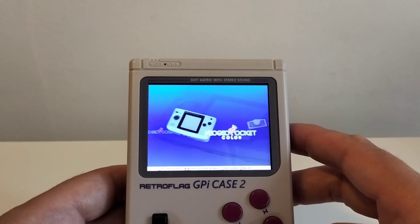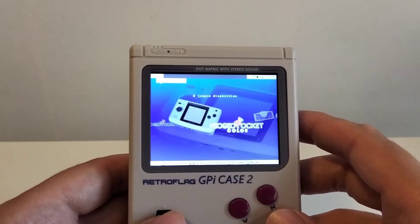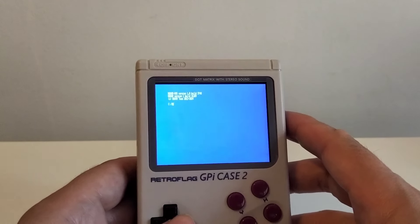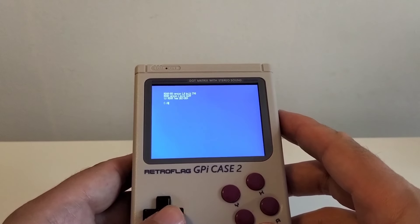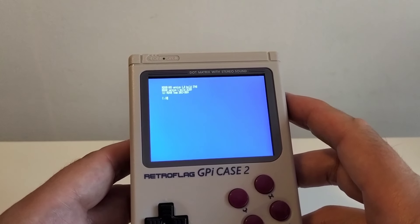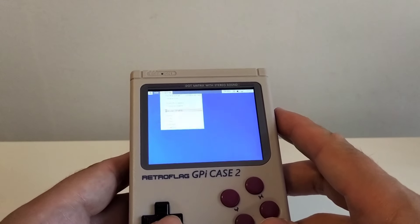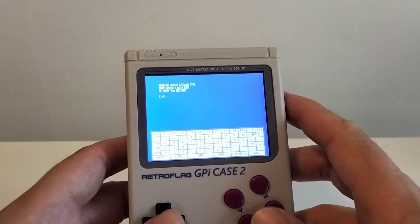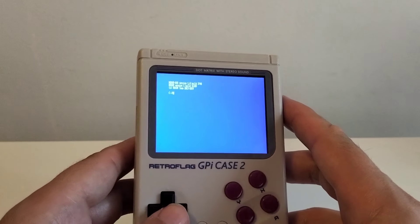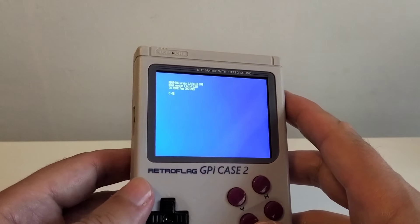Lo que pasa es que además tenemos el propio modo MSXVR. Si entramos pulsando Select y salimos del menú visual llamado Emubot, entramos en un entorno que es absolutamente MSX2. Los comandos tipo CD, MD, todo eso funcionan. Tiene un estilo similar. Podemos sacar además un teclado virtual, ejecutar comandos y podemos escribir. No es muy ágil escribir en teclado virtual, pero lo bueno es que lo puedes hacer en un momento determinado, como muchos emuladores en consolas portátiles.